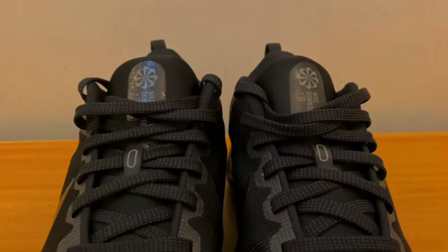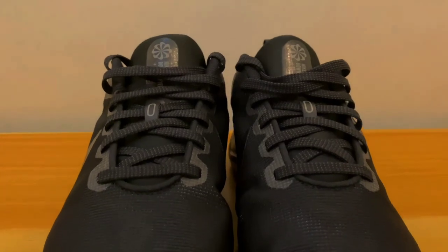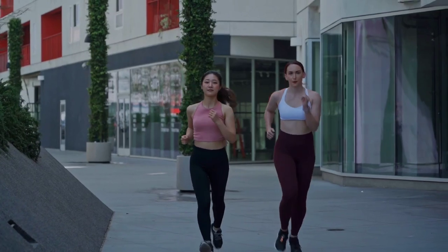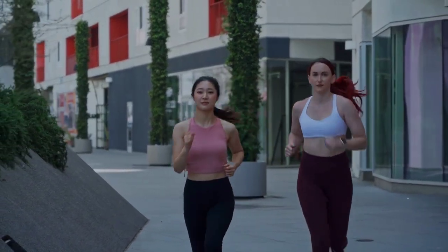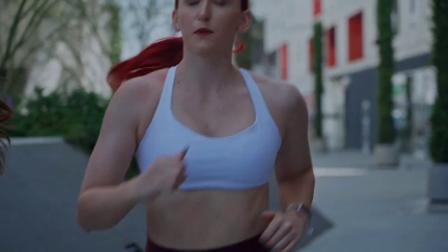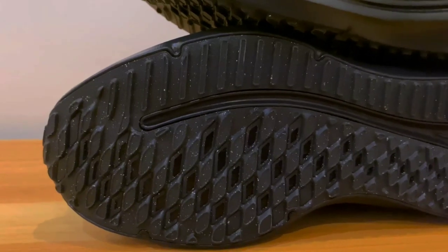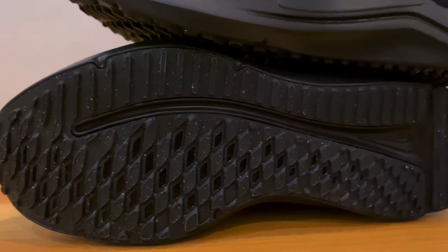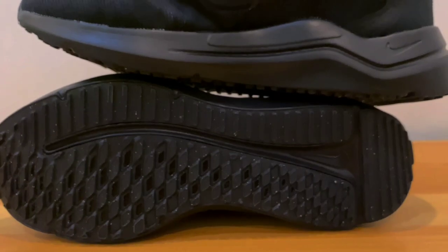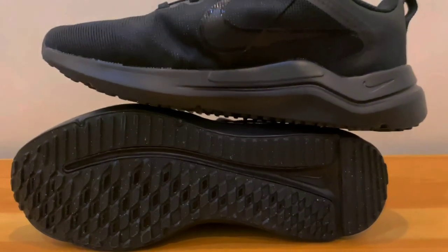Overall, the Downshifter 12 is more comfortable and performs better due to the larger midsole. Start your running career off right with the Nike Downshifter 12. With a lightweight feel that easily transitions from your workout to hanging out, it has a supportive fit and a solid ride. This shoe carries on Nike's commitment to sustainability with a design that contains at least 20% recycled material by weight. Your journey starts — put on your shoes and get out.